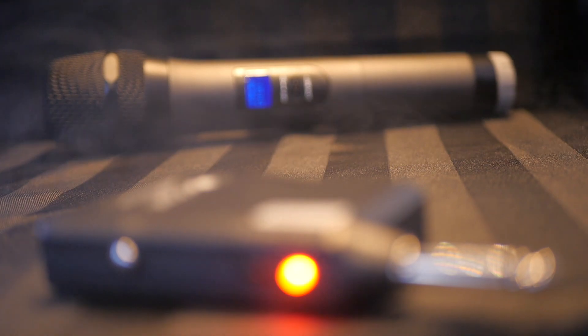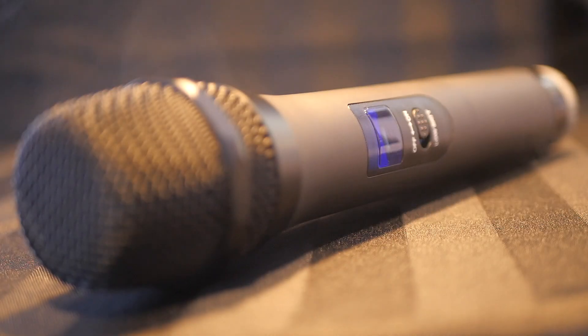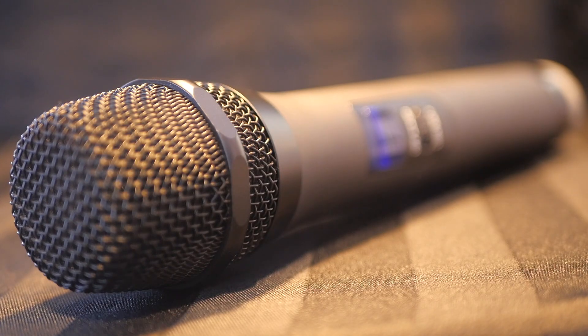Can you get what you need from a $50 wireless mic on Amazon? The folks at the Fine Fine Company are betting that you can. Today we're going to shoot out the K025 wireless mic against a range of other popular wireless microphones and see if it holds up.